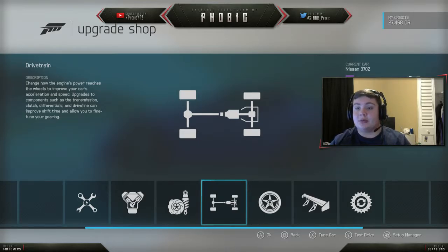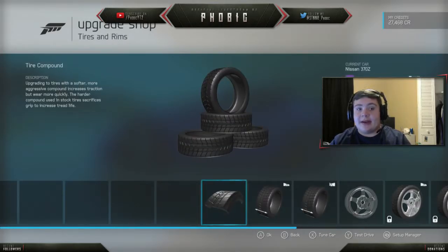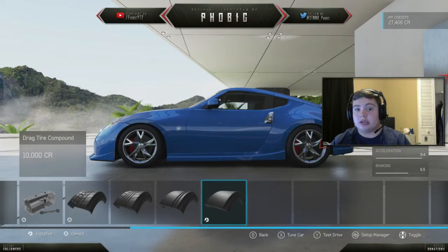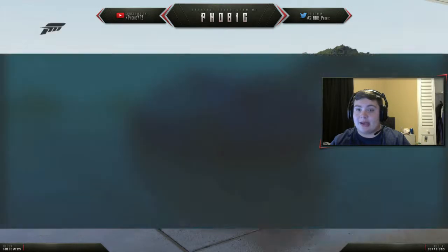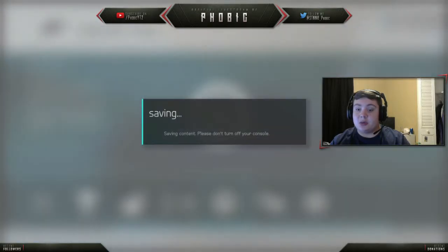And the reason I did that is for max power, max handling, everything. But I forgot that this is a drag car, not a drift car, so you do want drag compound tires. And then in the rear you want to go all the way up to the highest you can go. Keep the front pretty much as narrow as it can be. And that's pretty much it.